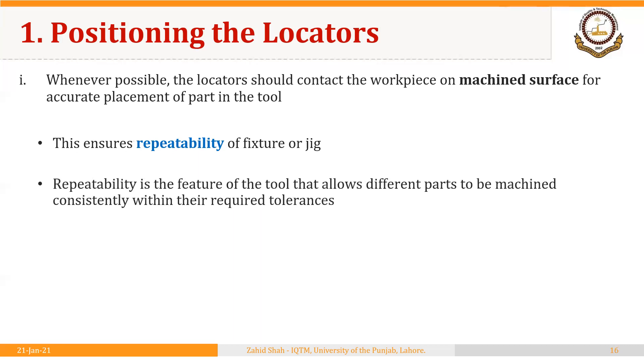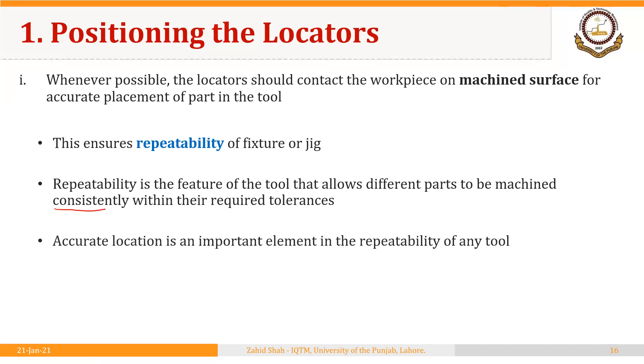Repeatability is one of the major benefits we achieve while using fixtures and jigs. It is the feature of the tool that allows different parts to be machined consistently within their required tolerances. Accurate location is an important element in the repeatability of any tool, and this repeatability ultimately helps us achieve interchangeability of the parts that are made. In the case of the 3-2-1 principle, the three pins at the bottom were contacting the workpiece on a machined surface.